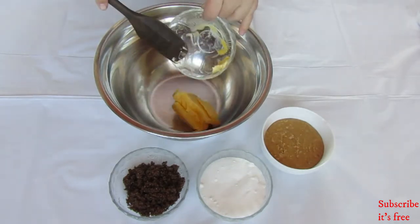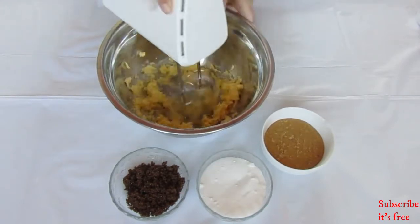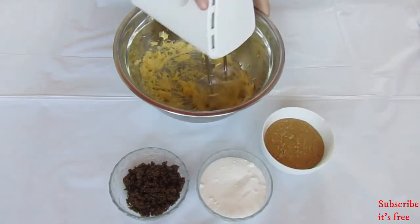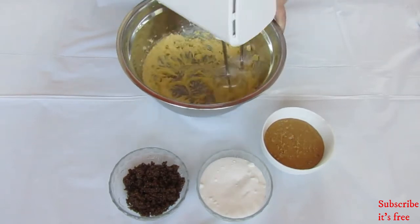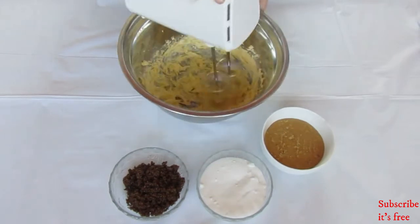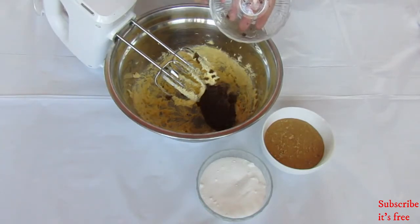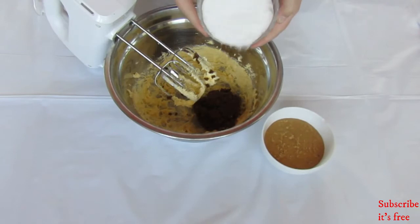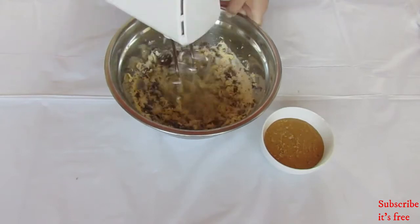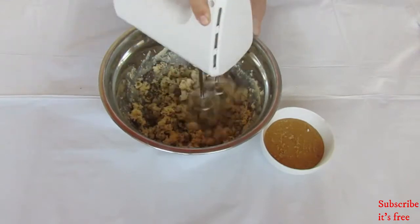In a bowl, cream 113 grams of softened butter until smooth and pale in color. Next, add in half a cup of packed brown sugar and half a cup of white sugar. Mix until light and fluffy.